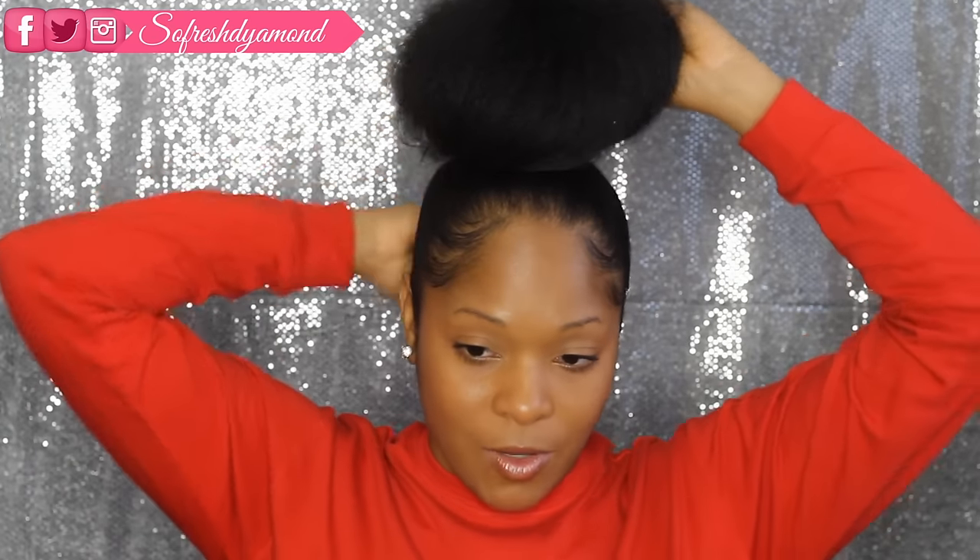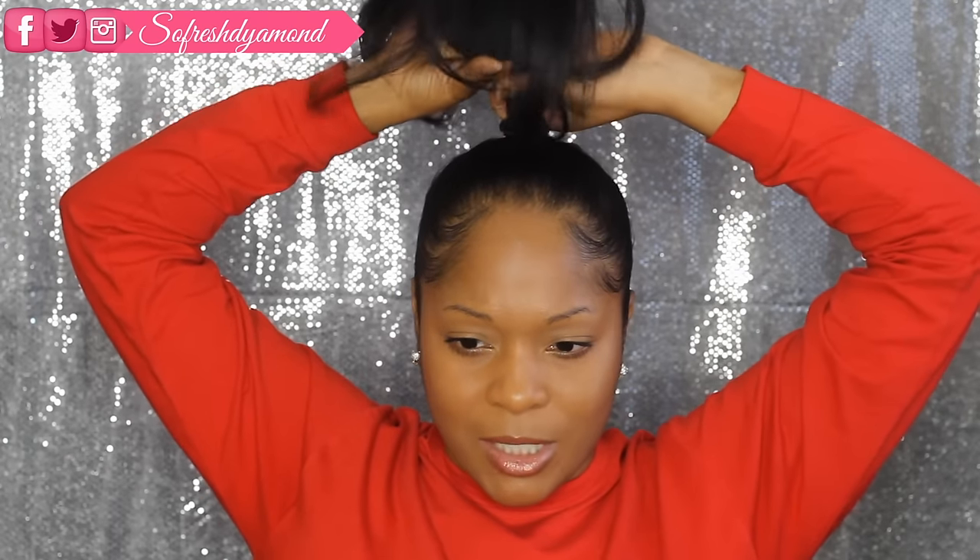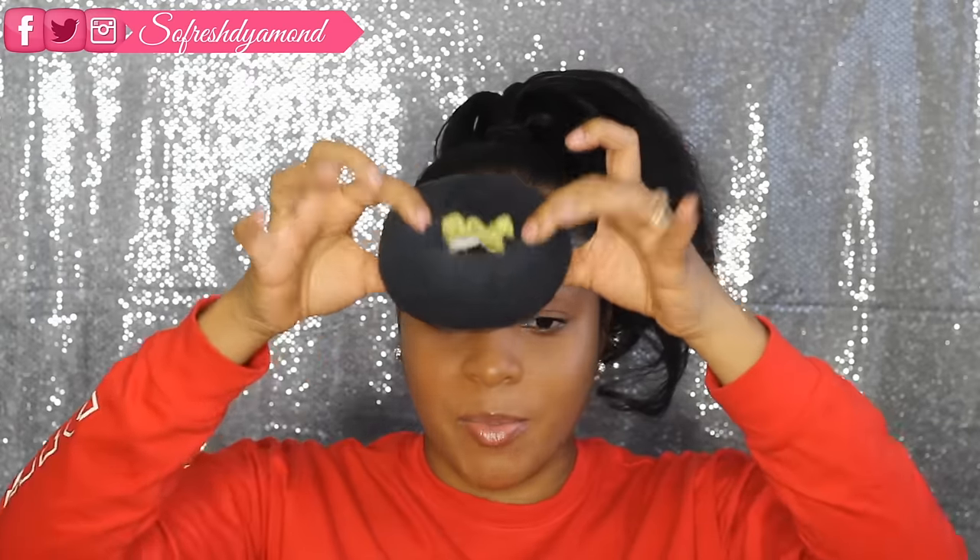I'm pretty much getting ready to go out and eat, but I'm just going to redo my hair. So this is the bun I was telling you guys about — I'll basically just show you. This is pretty much the bun that I put in my hair, and it's very simple how I made it. I just took two — actually three — pairs of socks and I just cut the toe part off.